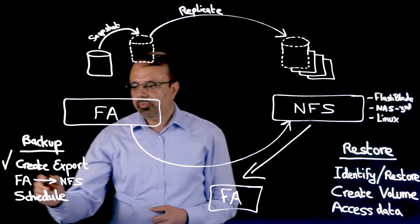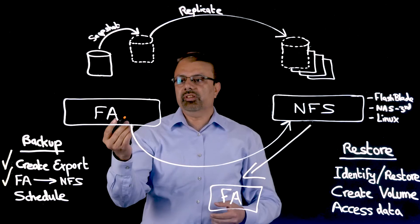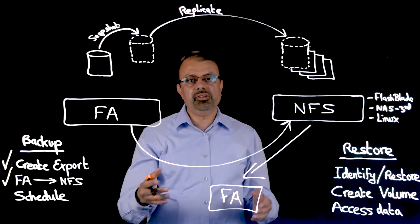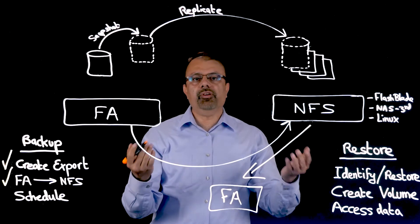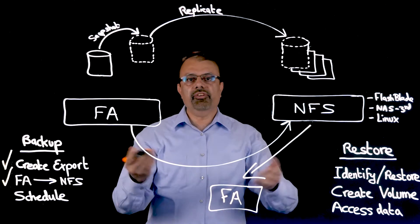Step two is to connect the flash array to the NFS device. Once the NFS device is connected, it appears in the flash array GUI as just an additional target for replication. If you have used flash array-to-flash array replication technology before, this will look very familiar.